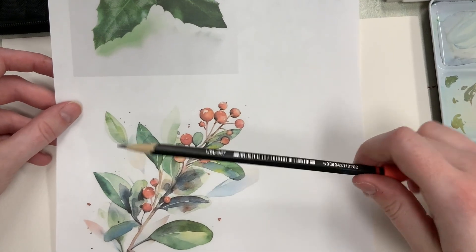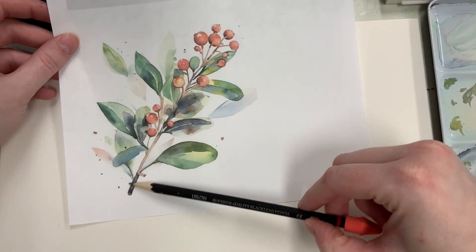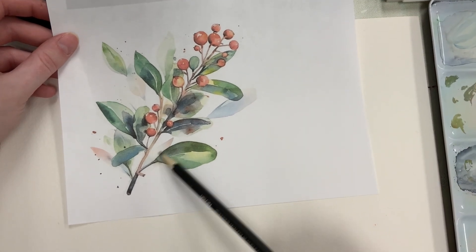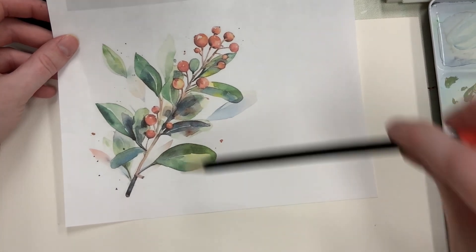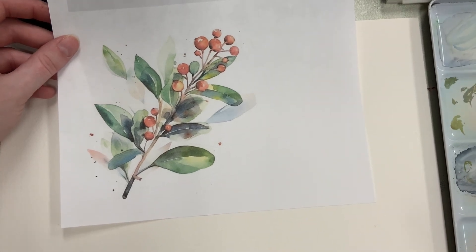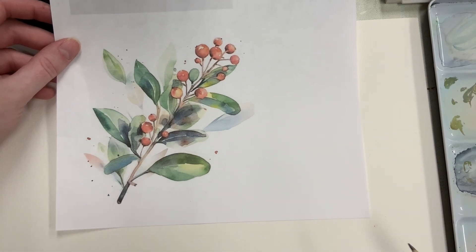What we're going to do first is very lightly draw the branch of the holly. We're not really going to draw all the leaves in — maybe just a couple — but mostly we're going to paint the leaves. And don't worry, we're going to practice painting the leaves first before we actually start painting them on there.